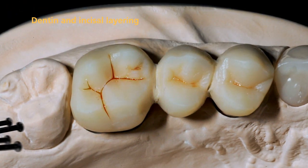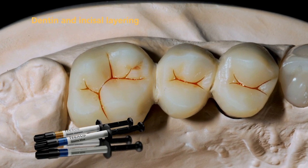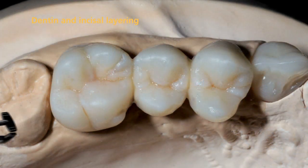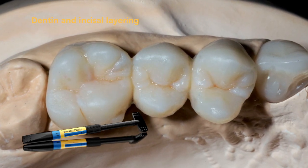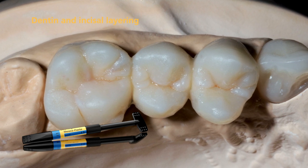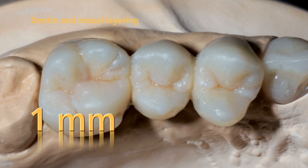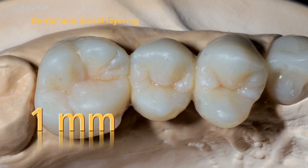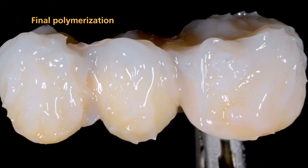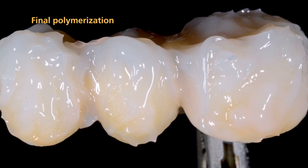SR-NEXCO stains may be applied into the fissures, if desired. Complete the incisal area step by step using incisal material. Please note that the layer thickness of the veneering material should be 1 mm to achieve an optimum shade reproduction. After the layering procedure has been completed, all areas must be pre-cured.